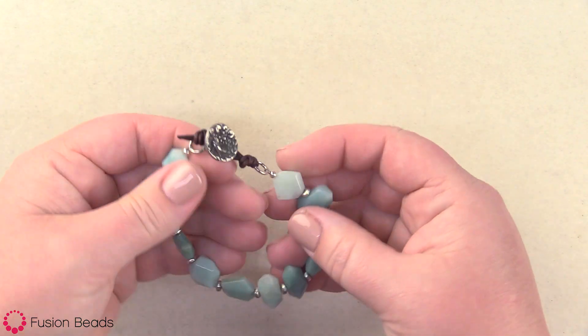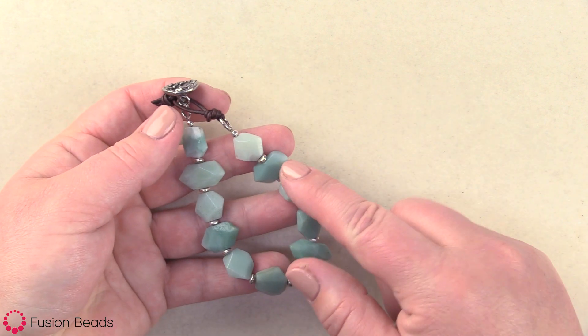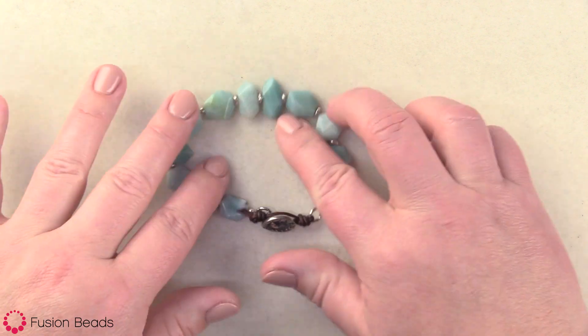Hi, today I'm gonna show you how to make our Down by the Pond bracelet. This cute bracelet features Amazonite gemstone beads and has this cute little green girl button and leather enclosure. So let's take a look at the products and tools we'll need to make it.